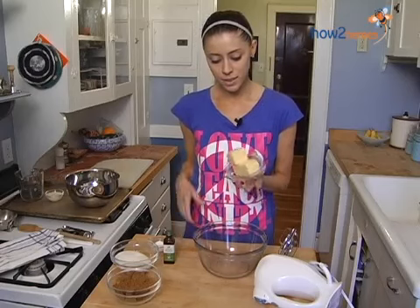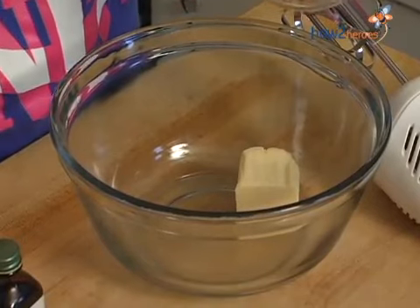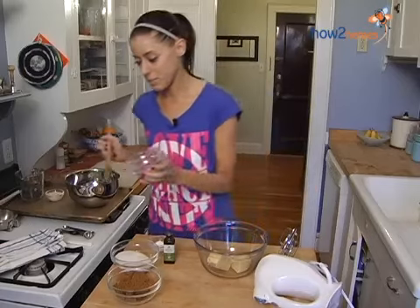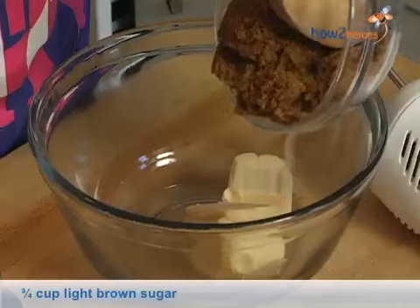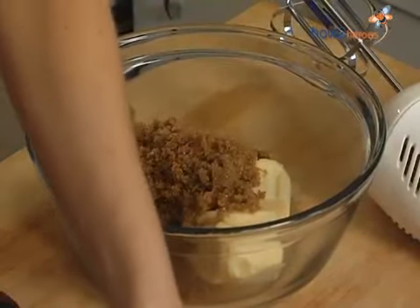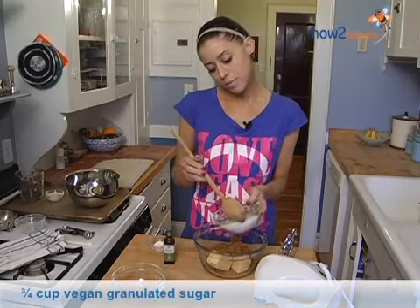We're going to start with 12 tablespoons of vegan margarine. I'm using Earth Balance here, but you can use your favorite type of vegan margarine. We have three-fourths cup of firmly pressed brown sugar, and then we have a vegan white sugar, also three-fourths of a cup.